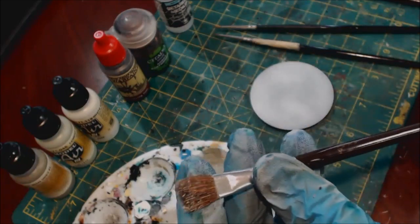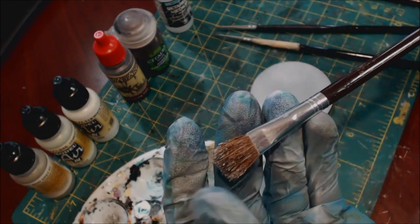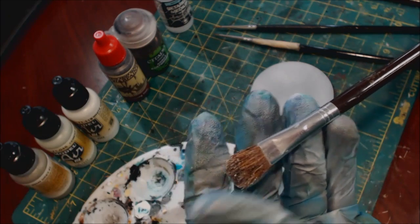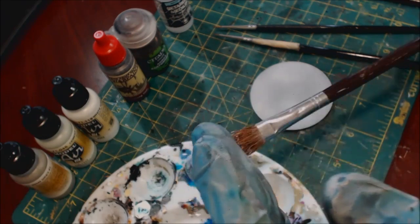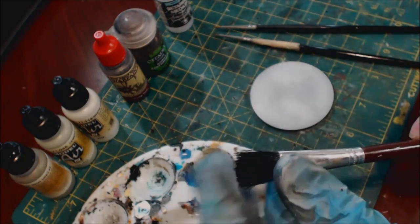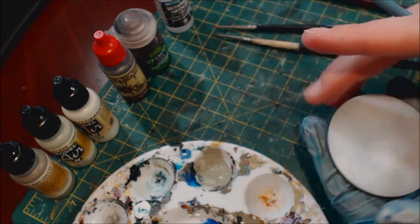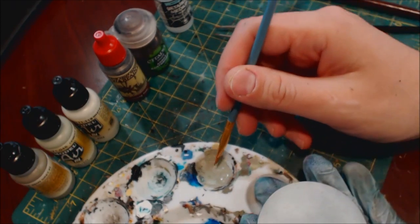We need an extremely soft-bristled dry brush — super super duper soft. It cannot be a hard-bristled dry brush, you've got to have something that's just unbelievably soft. And then finally we need an extremely hard-bristled big brush. Those are our tools.